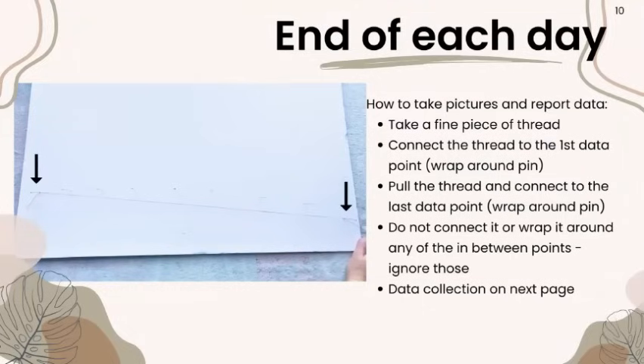At the end of each day, take pictures and report your data. To take pictures, take that fine piece of thread and connect it to the first data point — wrap it around the pin carefully without moving it — then pull it straight to the last data point, ignoring everything in between. The string should be straight, allowing us to confirm whether the pins are making a curve. If the string is way off from where the pins are, we did not see a straight line that day. Use a very fine piece of thread for more accuracy.